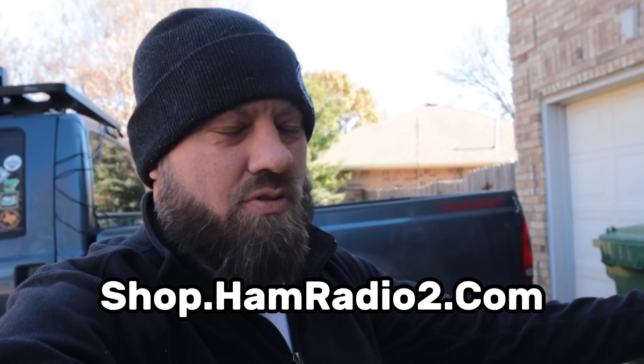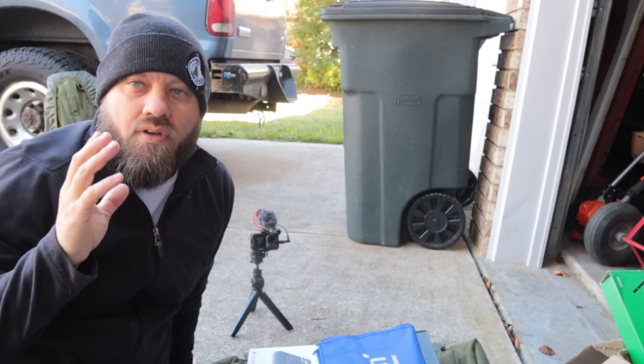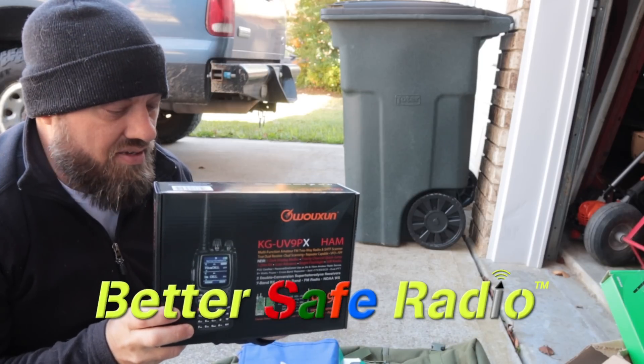It's going to be available on my website at shop.hamradio2.com. Let me just go through it because that's probably the easiest part. I've got a lot of stuff — first and foremost, donated by BetterSafe Radio, is this...